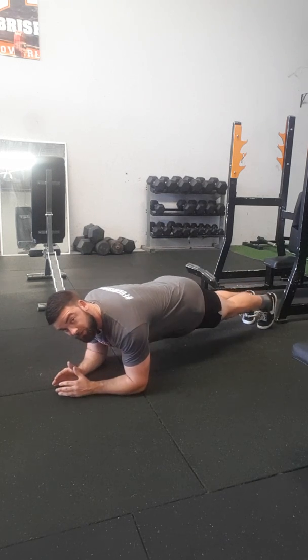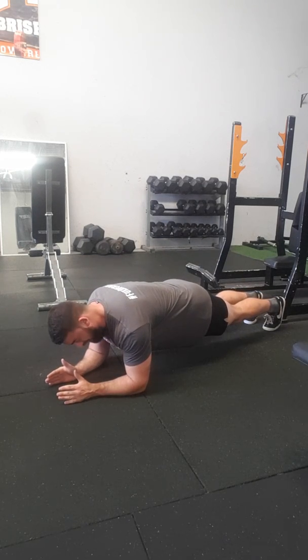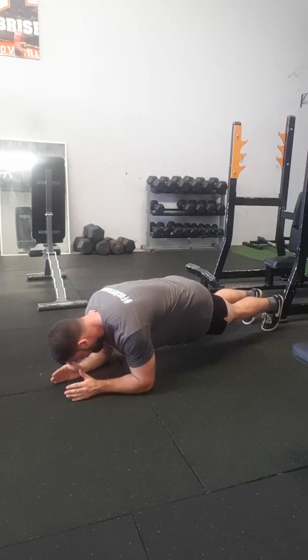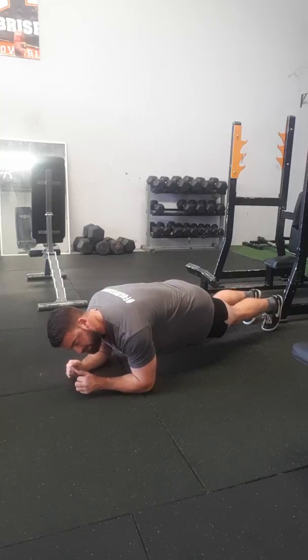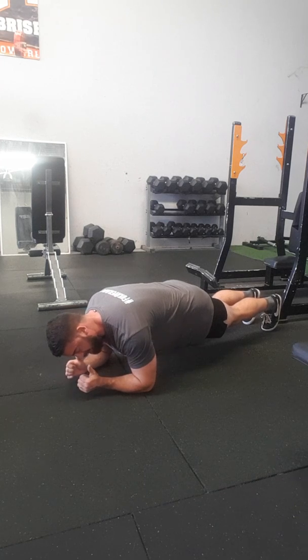In this position, pulling my elbows down and pulling my feet up. A little bit of a rounded back, that's okay. And I'm just going to keep pulling my elbows and my feet as close to my hips as possible.